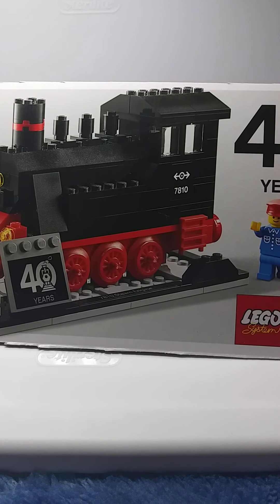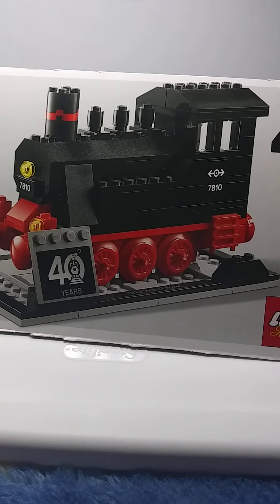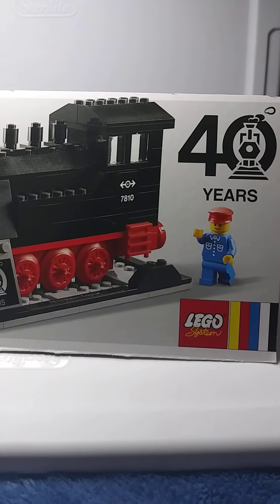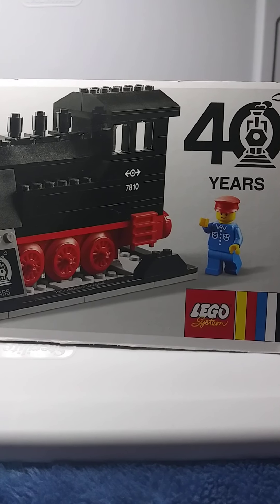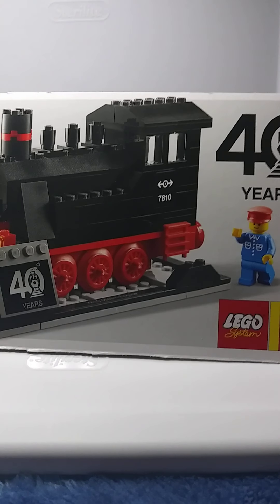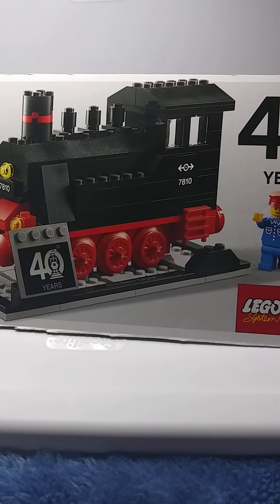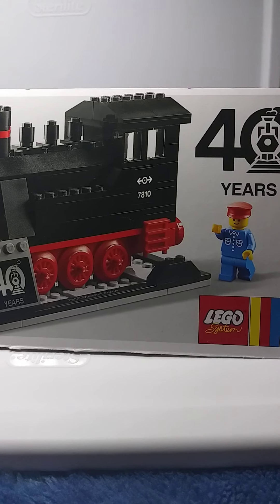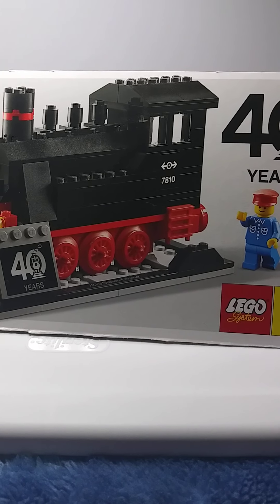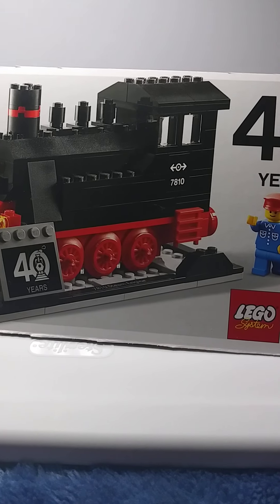Hope you guys are all safe out there and things are going pretty good. As you know, LEGO made this 40-year anniversary train set based on the original set, which I have around here somewhere. It was a nice little gesture that they made a monumental moment of the train to that original set — it's been 40 years.